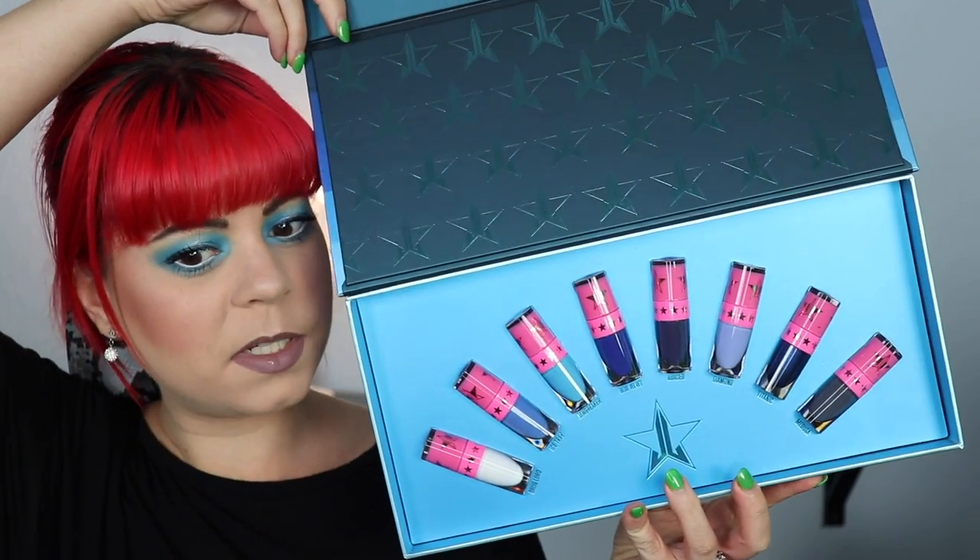So we have eight lipsticks I think, and I'm going to do some lip swatches, I'm also going to do some arm swatches, and I'll probably keep this video pretty short because who wants to watch dragged out swatches of someone putting lipsticks on their lips? So we're going to keep this pretty short, but if you're wondering, I am of course wearing the Blue Blood palette on my eyes today.